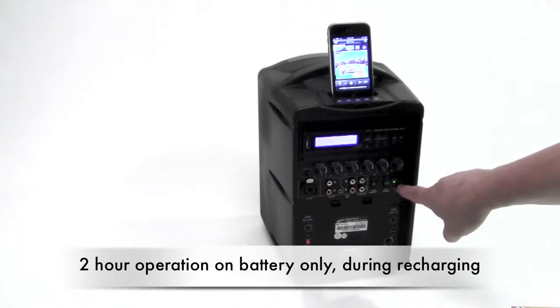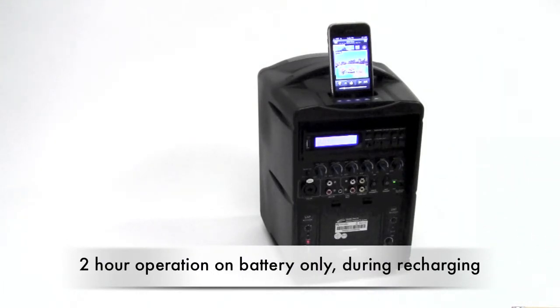It's fully rechargeable. It can operate for several hours on battery power alone, or it will also work while it's plugged in and recharging.